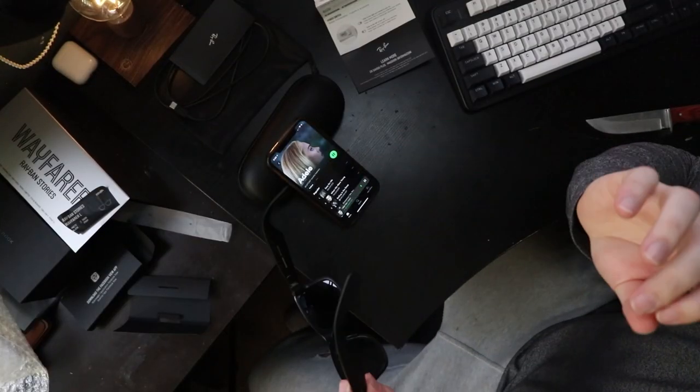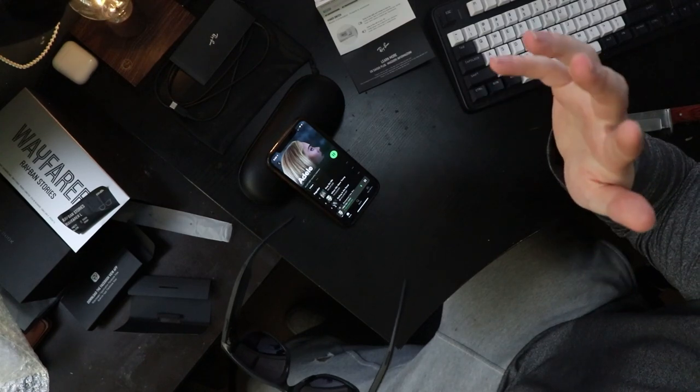The fact that you can take calls, listen to music, or listen to podcasts through your sunglasses at that level of quality was much better than I was expecting. I could especially see this for mountain bikers — if you're outside wearing sunglasses rather than ski goggles, going on a hike, mountain biking, or quadding, this is the coolest thing in the world. You can play music, take calls, get alerts from your phone, and you don't have earbuds in so you can still hear what's going on around you.